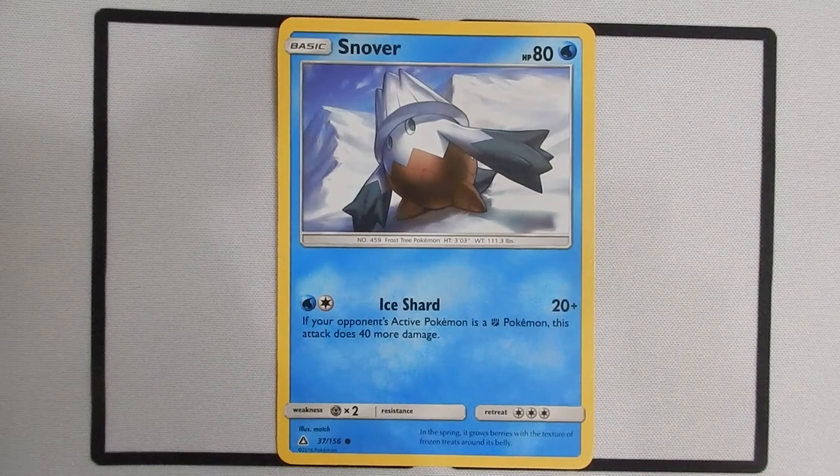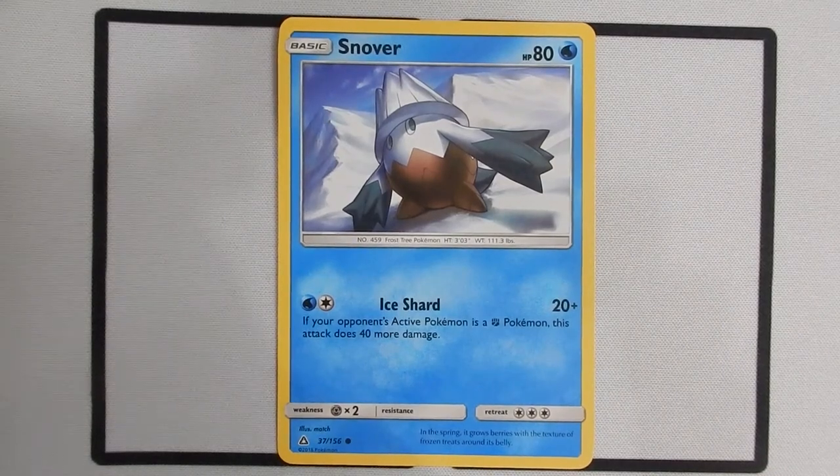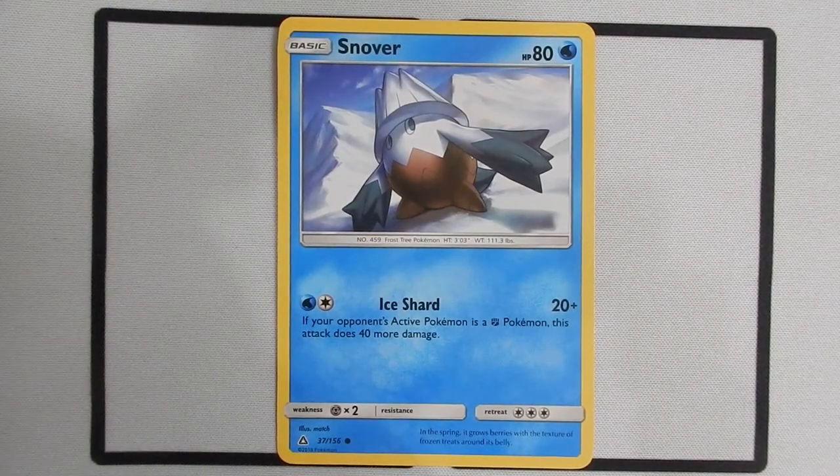Lastly you have three Snovers in the deck. In general, Snover isn't a great early game play unless you're facing a fighting deck. If you're facing a fighting deck, Snover can do 60 damage instead of just 20, and 60 damage for two energy isn't bad. So if you're going against a fighting deck, Snover is a decent option. That's it for our starters — we have quite a few different options there.